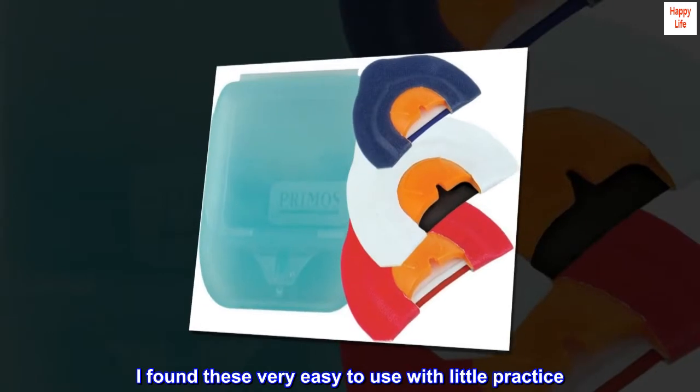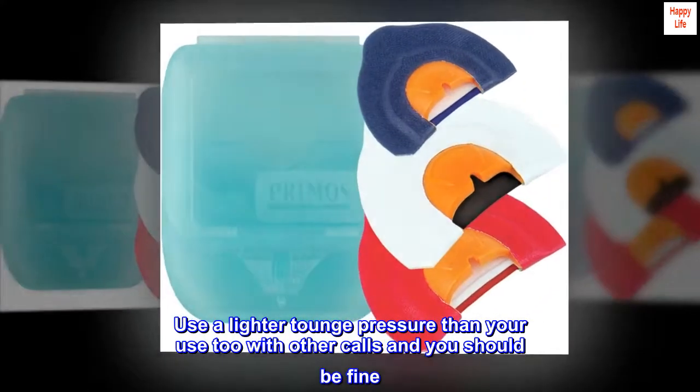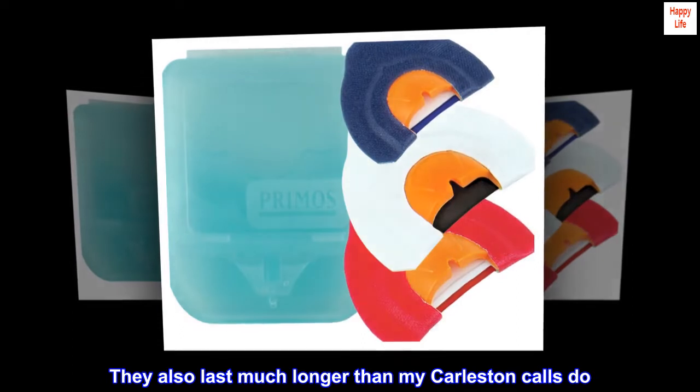I found these very easy to use with little practice. Use a lighter tongue pressure than you're used to with other calls and you should be fine. They also last much longer than my Carlston calls do.